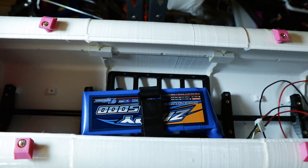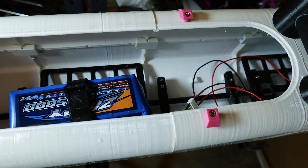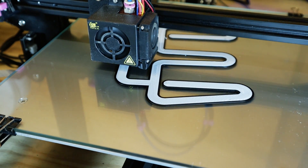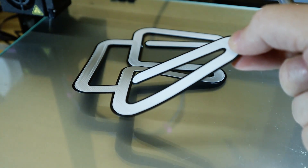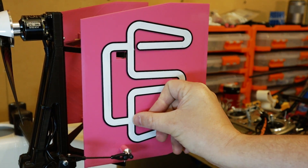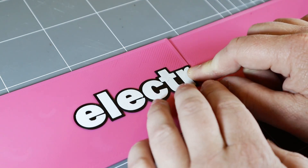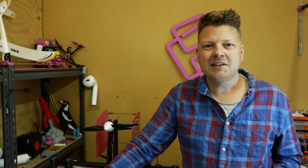Over on the other hull at the moment, just got one battery — same battery. Now that we've added the finishing touches the boat is pretty much done. It weighs in at 7.5kg fully loaded, so it's not a light boat by any means. It's time to go and test it out in some open water.